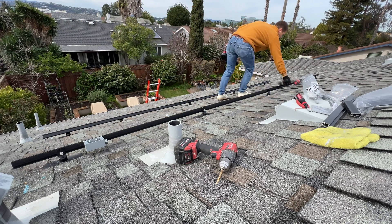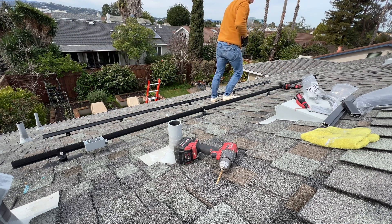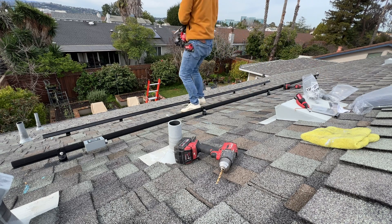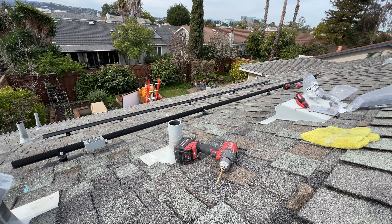Now we can start installing solar panels. One tip here: when I go down for the solar panels I'm removing all the stuff I don't need on the roof anymore, so in this case I don't have to do extra trips for cleanup.